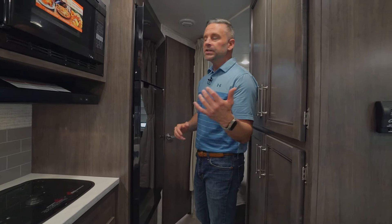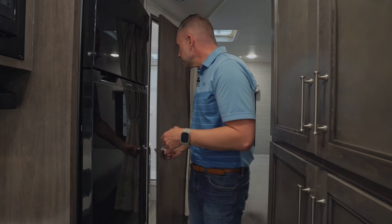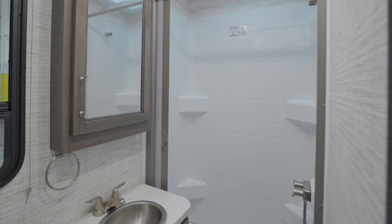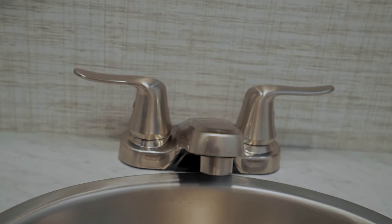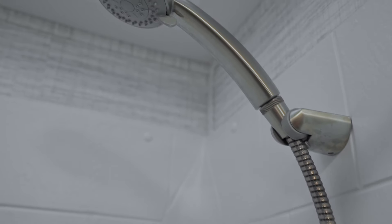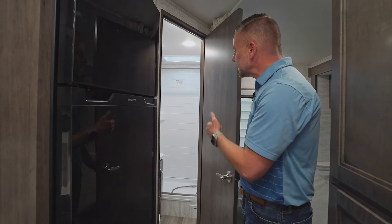Moving across the coach, we have a nice pantry area with a lot of shelves for boxes of cereal, cans of soup, and your spices. Despite being a small coach, it feels very open. On my right-hand side, we have a 12-volt, 10-cubic-foot refrigerator — plenty of room for all your milk, fresh foods, and frozen veggies. You'll never be running out of food storage.